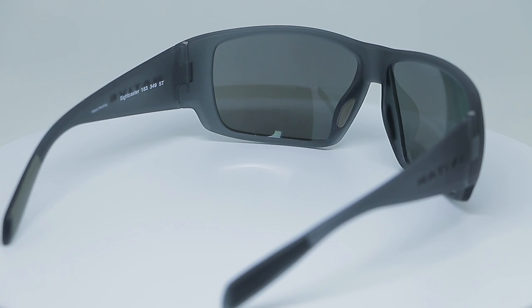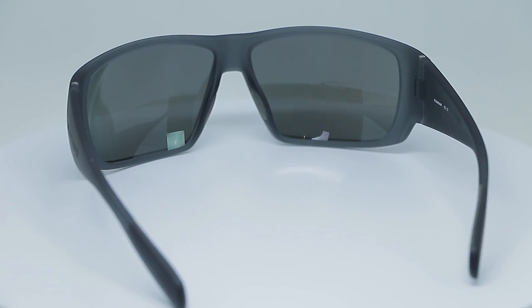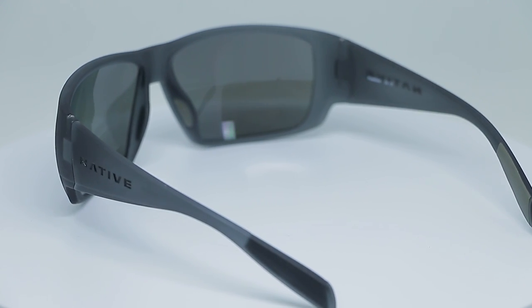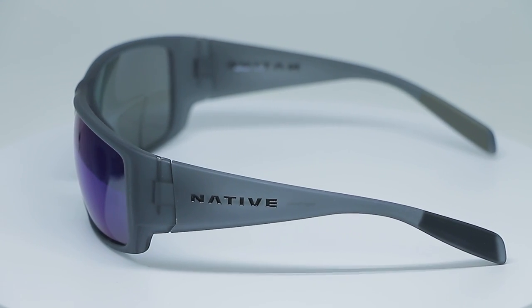This is a co-injected frame with a cushion awl. What Native does — what's really cool — is they co-inject the rubberized material instead of gluing it on, which means it stays on a lot longer and works season after season much better. They add just a touch of rubber so they don't slide off right where you need them. So they're not over-sporty looking, but you can do hardcore sports in these thanks to the cushion awl on the nose and on the temple. Super comfortable — they're not going to slide off when you start sweating.